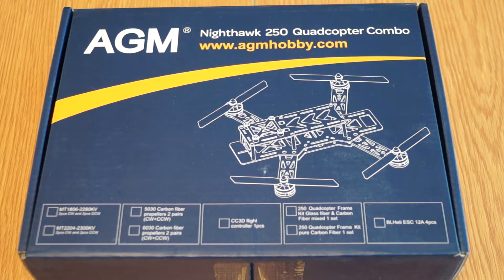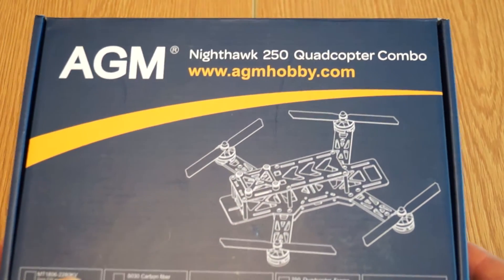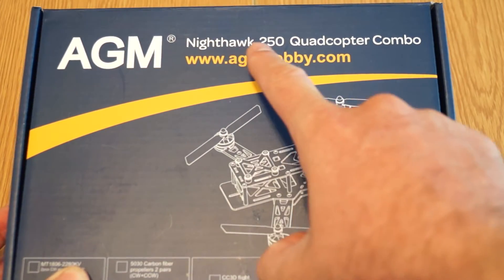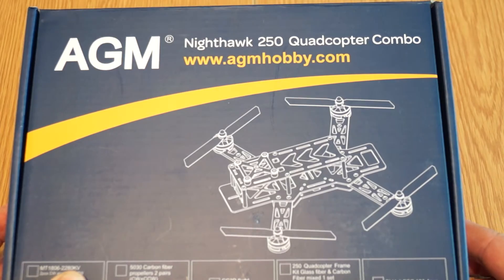Hello dear friends, this time I got a new package to show — the unboxing and build review. I got this from a company called AGM Hobby, and the good thing is they have warehouses also in Europe. So it's really by far the nicest 250 quad package I've seen. As you can see, the box has their name on it, and the quad name is the Nighthawk 250. It's basically a combo.